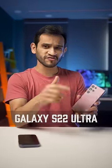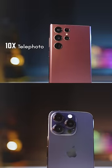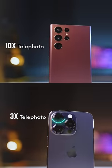5 Reasons the Galaxy S22 Ultra Crushes the iPhone 14 Pro or the Pro Max. The S22 Ultra has a 10x telephoto lens, and the iPhone 14 Pro Max only goes up to 3x.